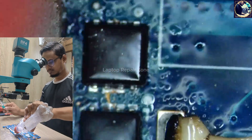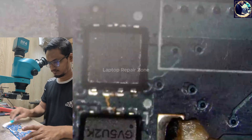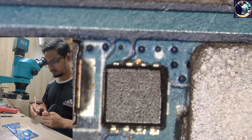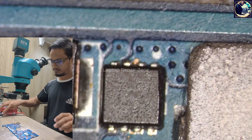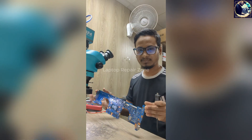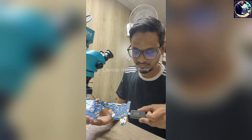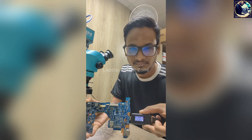It's done. Now it's time to check whether the problem is solved or not. Okay, there is no beep and it's not showing any value, which means the line is clear now.